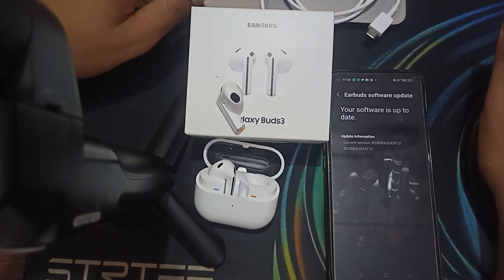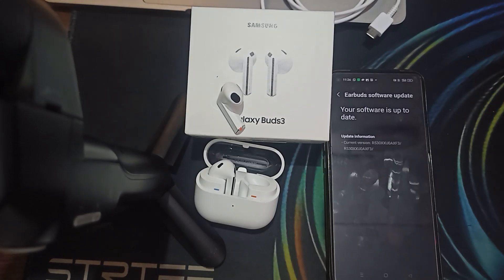Hi guys, welcome back to our YouTube channel. In this video we will see how to fix Samsung Galaxy Bud 3 connected but no sound. If your Samsung Galaxy Bud 3 is connected but not producing any sound, this video will walk you through some troubleshooting steps to resolve this issue and get your sound back.